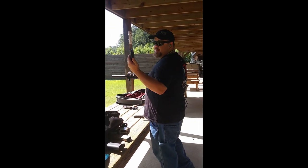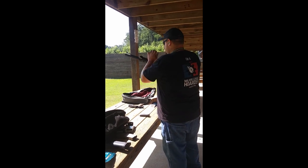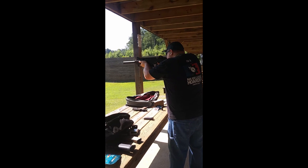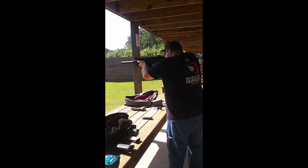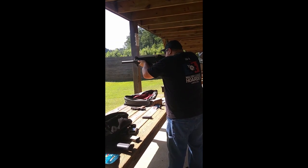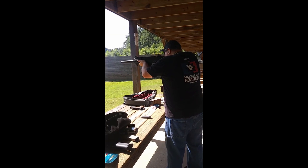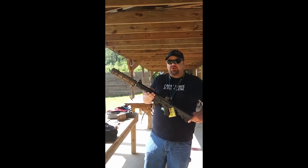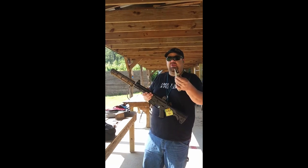Using Palmetto 35 round mags, blackout short-billed rifle, 4-in-1 suppressor, shooting 220 grain Remington Subsonics.